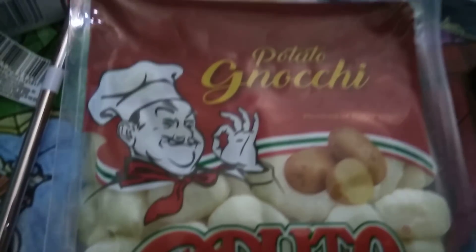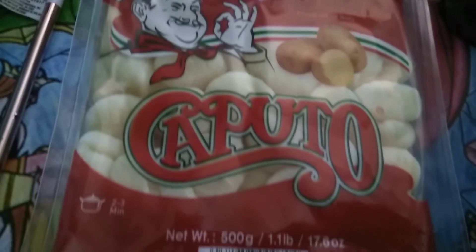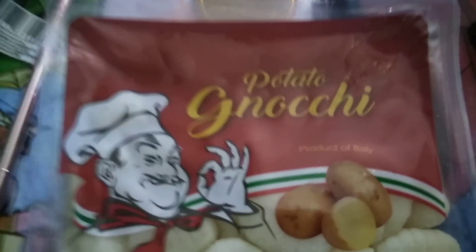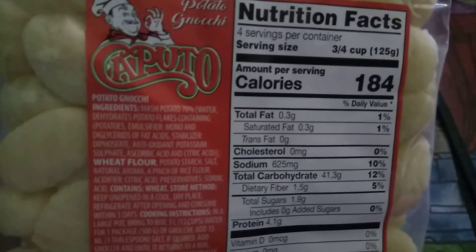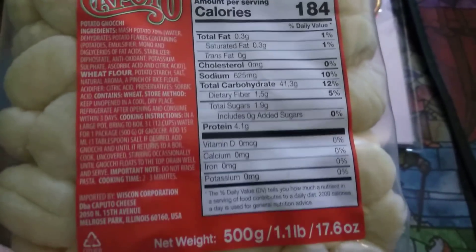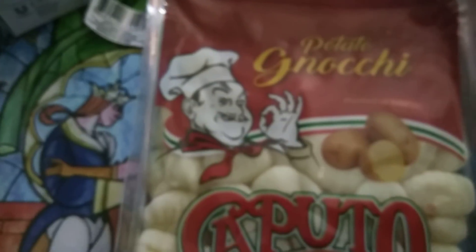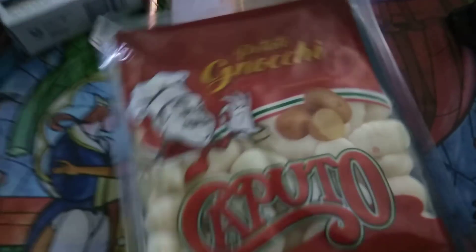This next item I was really excited to find — it's a name brand Kappa, I believe, and there is 1.1 pounds of pasta in here. This is a product of Italy. You could add it to soups, put it with a marinara sauce, whatever you want. I'm trying to make an all-vegetable soup with no meats, so I'm going to add this. All this for $1 — that is a lot of product for a dollar.